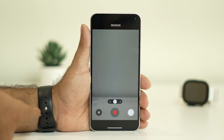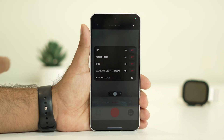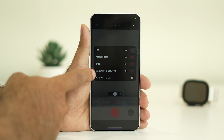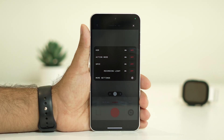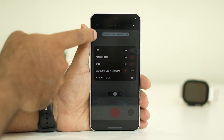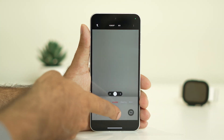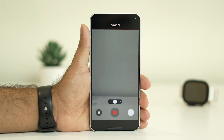What you need to do is whenever you are trying to capture something, there is an option at the top — you can see there is a three-dot menu, just tap on that. There is an option called Recording Light Indicator. Right now it is turned on, and that is most probably why you are having this issue — every single time when you are trying to capture something, that light blinks.